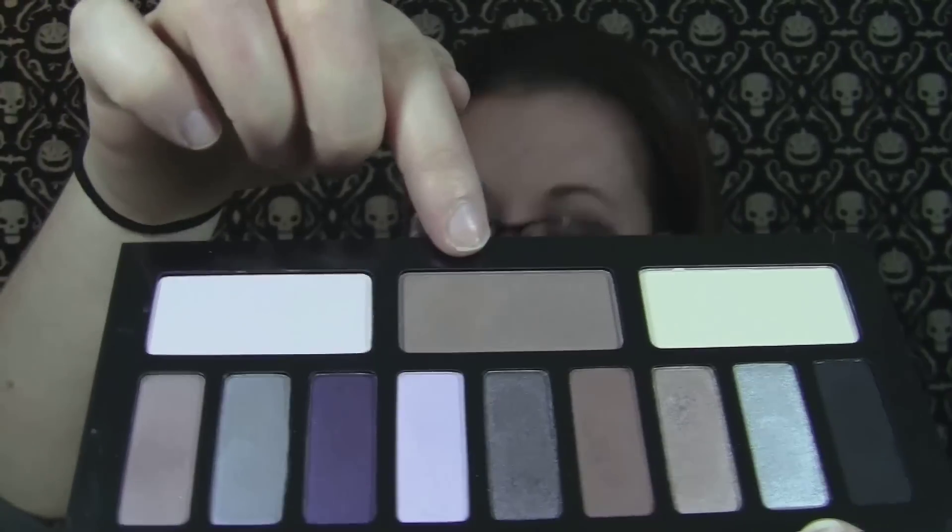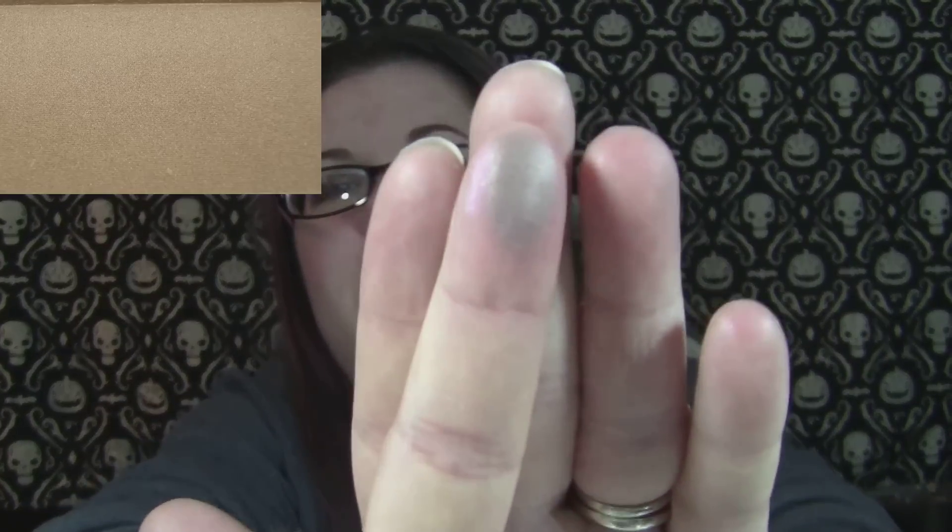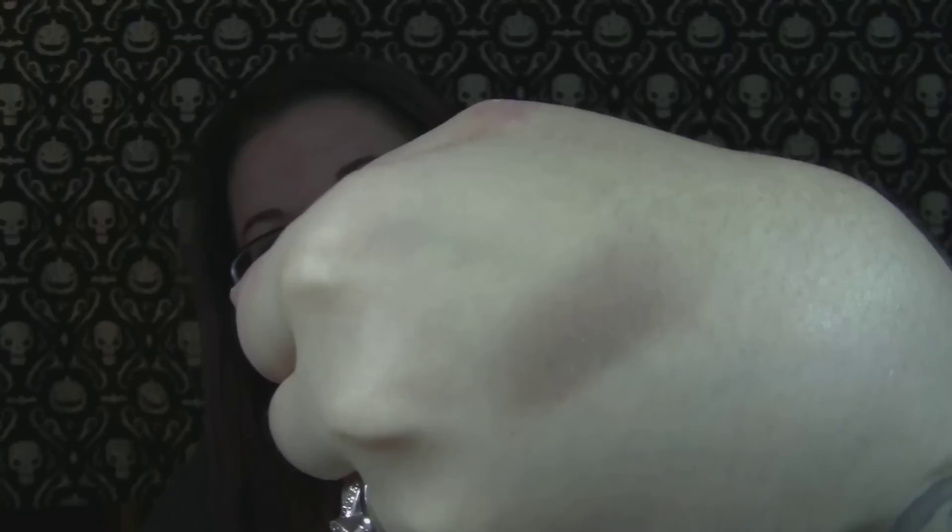It is pouring out right now, so I hope you can't hear the rain dripping off the gutter, but my camera isn't usually that sensitive to background noise. This one is called Vast, and that is like a taupe with a satin finish — really pretty color. This is a good transition crease color.